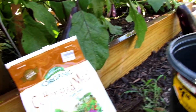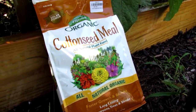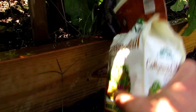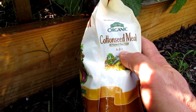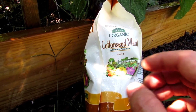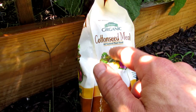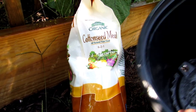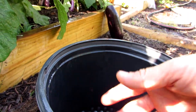This is cottonseed meal — it does not have to be cottonseed meal, it's hard to find. It's just your basic organic fertilizer. This actually has a 6-2-1 NPK. You want something closer to a 5-5-5, but it doesn't matter if you're off a little bit. You want nitrogen, phosphorus, and potassium — and you're putting in three to five tablespoons into the hole, then mixing it well all the way through.